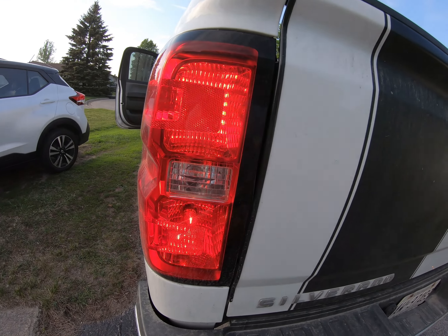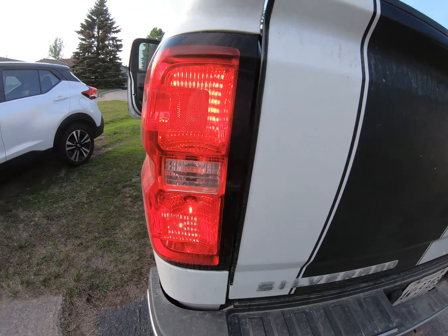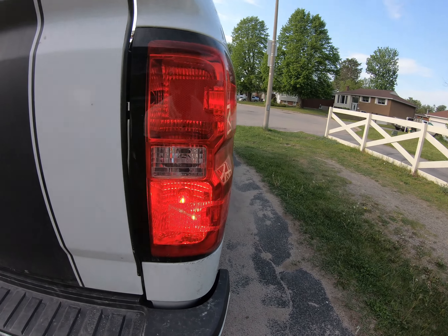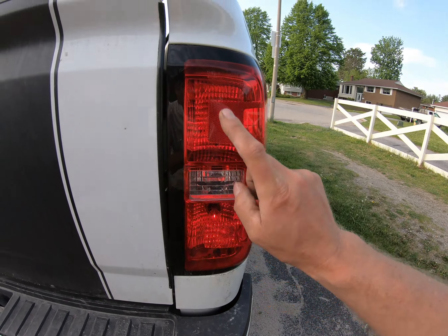Hey everyone, a short little video — we're gonna fix the truck. We have a problem: you got two flashers, one bulb in here and one bulb in there. It's also your tail lights; it's a double filament bulb. Only the signal's working on one side and nothing on the other side.